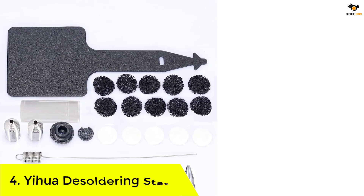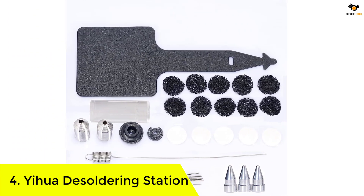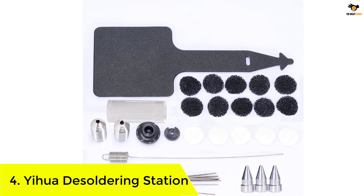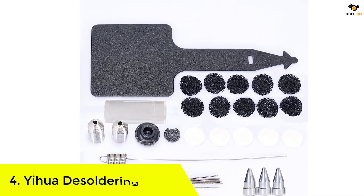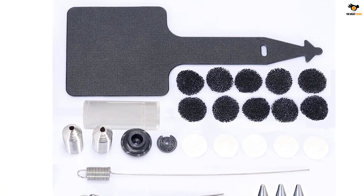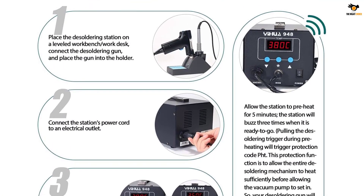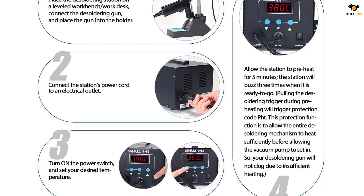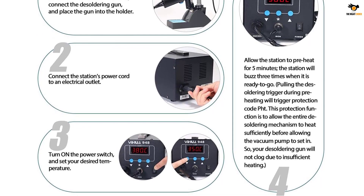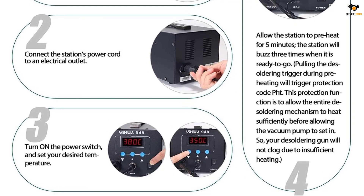Number 4: the Yiwa Desoldering Station. One of a kind machine, the next entry on our list is a dual-purpose soldering station. The Yiwa 948 ESD safe is an 80-watt two-in-one station that acts as both a soldering station and a desoldering station. The soldering station has a 60-watt power rating, whereas the desoldering station has an 80-watt rating.